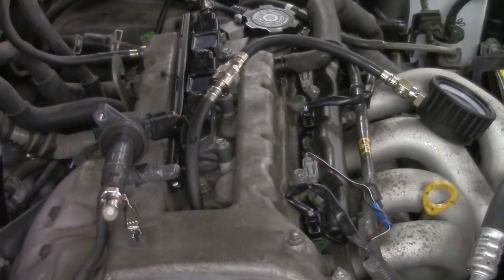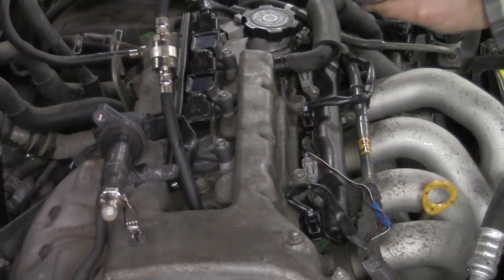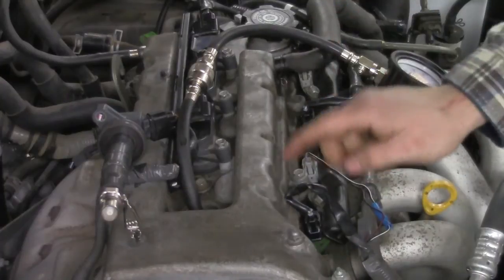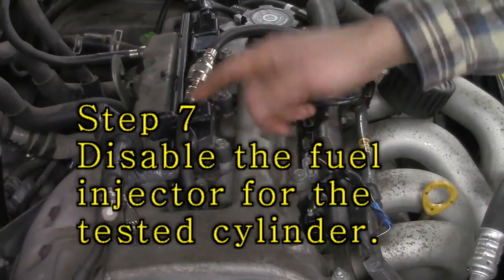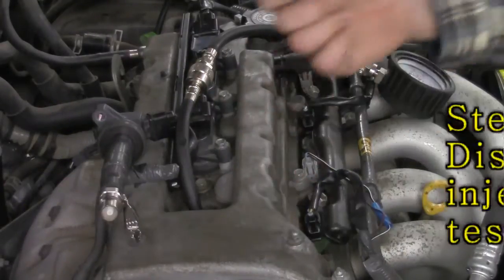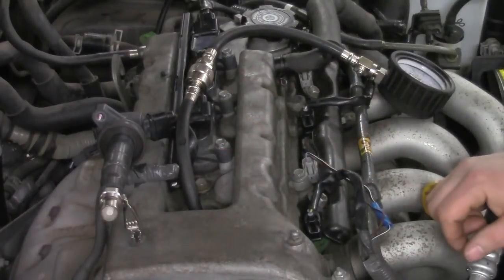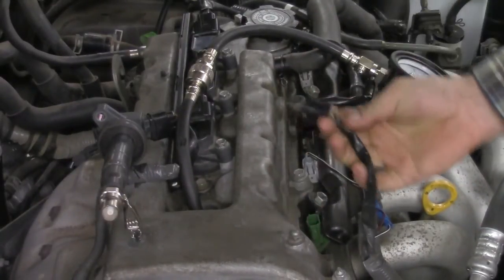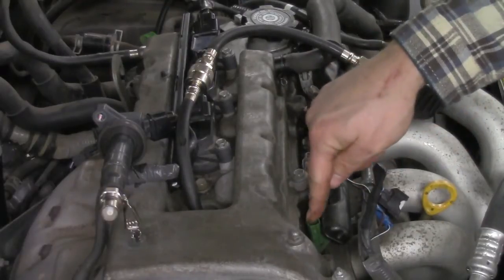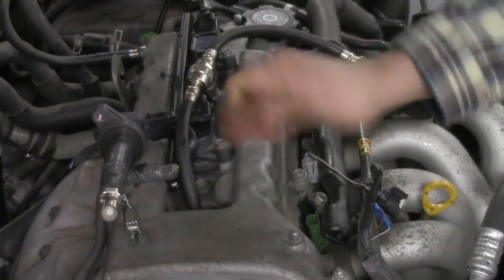The next step: because we're going to be running this car, the injectors are going to be firing. I don't want raw fuel to be pumped into my compression gauge, so you have to disable the injector for that cylinder. Sometimes you can use a scan tool to perform this action, but you typically have to have the engine running to select that cylinder. Your best bet is to go directly to the injector itself and disconnect it electrically. Go right here to the connector and pull it off. Now my number one fuel injector will not fire, no gas is going into the cylinder, and my spark is going to occur over on the spark tester.